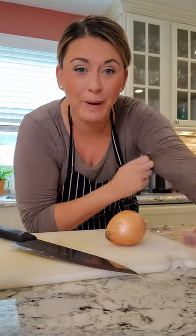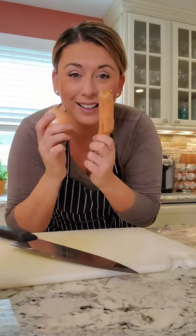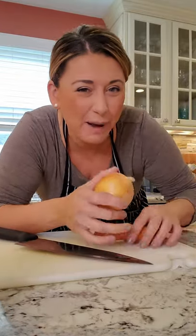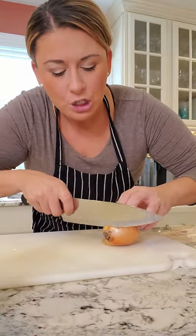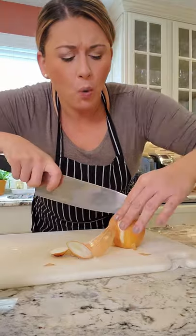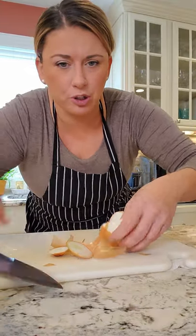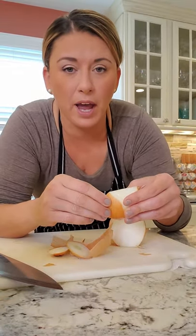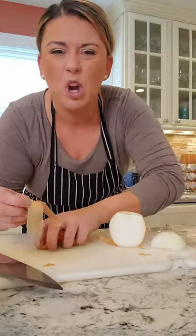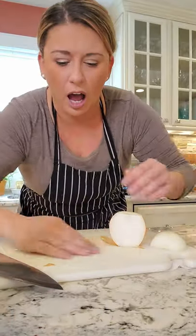Soup 101 — the basics: onion, carrots, and celery. Pretty much 99% of the time these are the base for all soups, also known as the Holy Trinity. When working on your soups, there's really no right or wrong way to cut the size. Some people like big hunks of carrots in chicken noodle, but I personally like cubes. I hate getting soup where the carrot's in a circle — it's just personal taste.